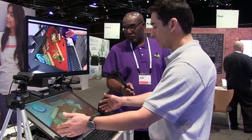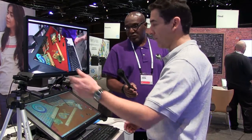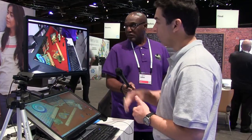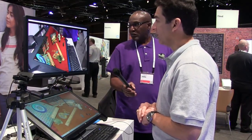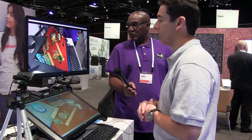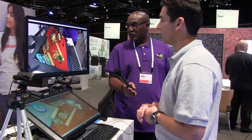The instructor's display is here. You've got just a simple webcam — nothing special or fancy about the webcam — but it's actually showing with our ZView a view and rendering that the classroom can see, or trainees. It could be a corporate environment, medical staff.